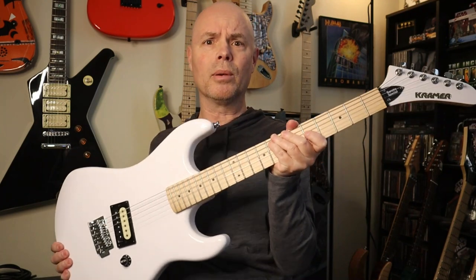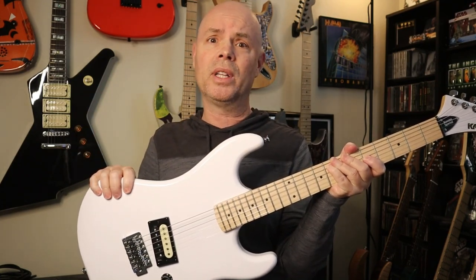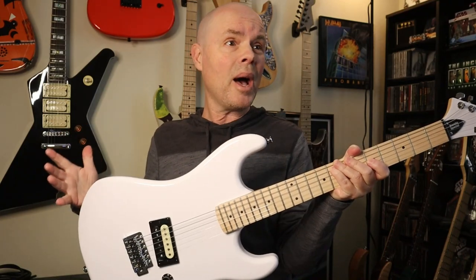All right guys, so that's it as far as my demo and review on the Kramer Beretta Special. Be sure to let me know what you think. Do you have one of these guitars? Have you ever had a chance to check one out? Are you thinking about getting one? Let me know in the comments. Thanks for watching, and I'll see you next time.